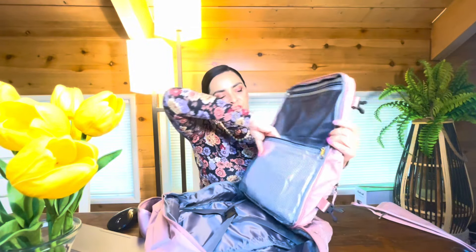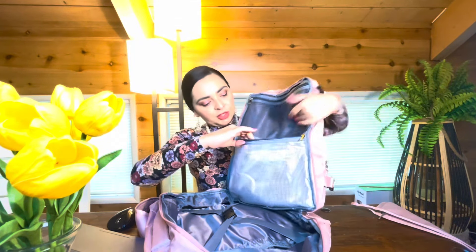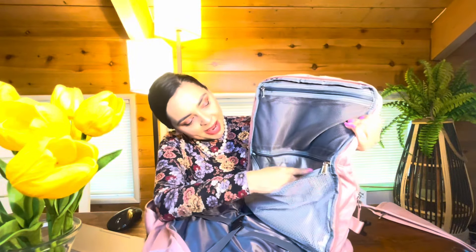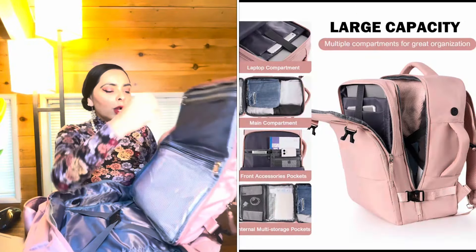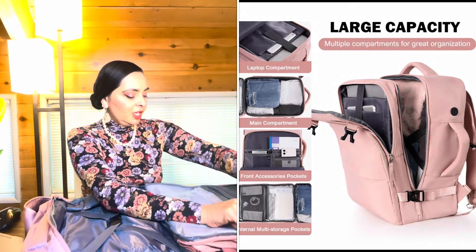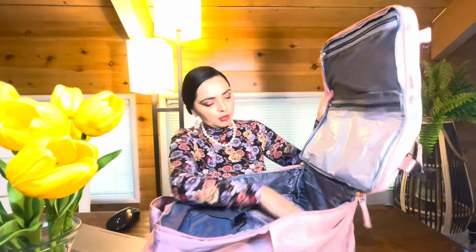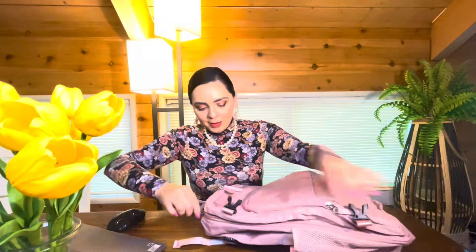These side pockets are for maybe a hairbrush or your toiletries. This one is mesh, and it doesn't have any lining. But this one has plastic on the front and the back — I think this is for your toiletries, like a toothbrush or shampoo bottle, in case there's moisture. I think it's designed to keep your clothes and dry goods protected from the moisture of your toiletries.